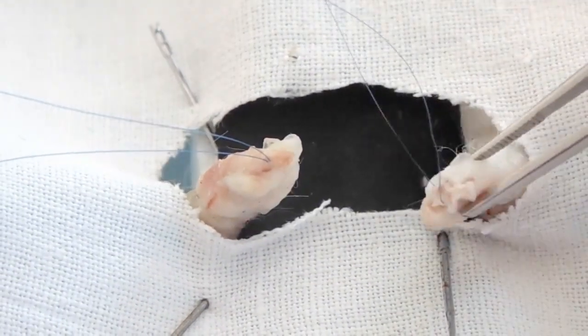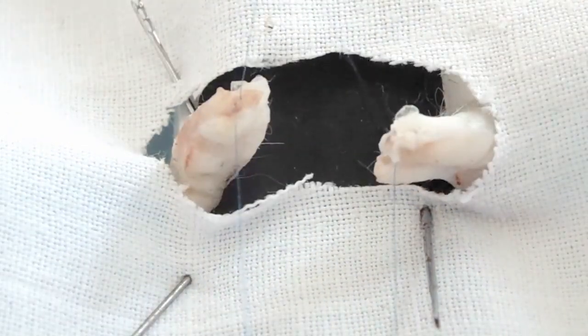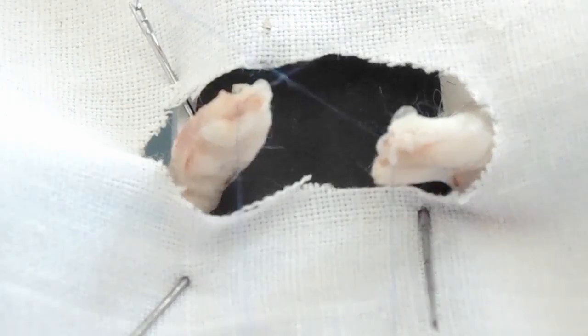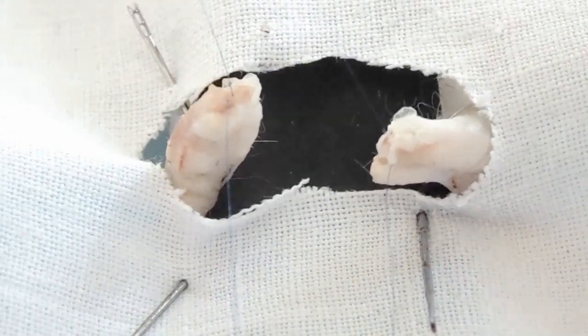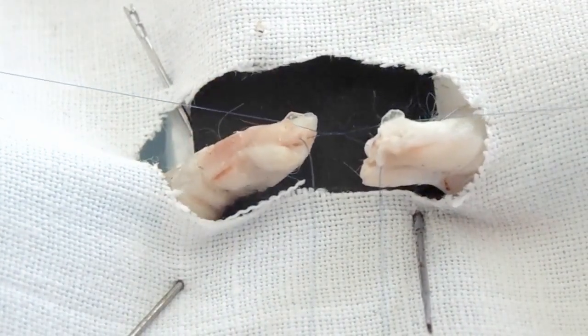At the final stage, the three ends of the filaments from both tendons are connected in pairs. In this case, knots are located inside the tendon.